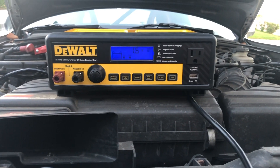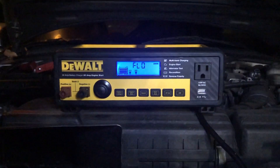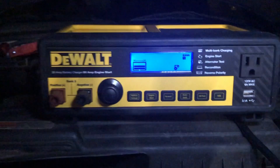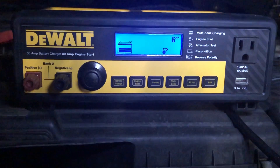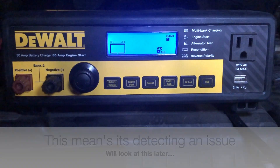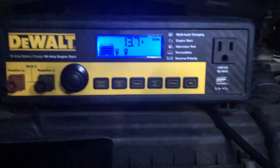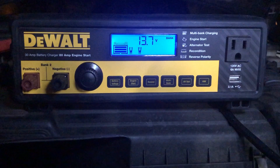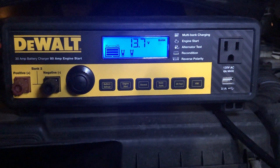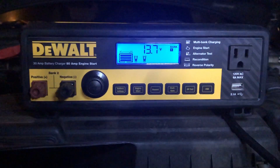If you liked the video, please subscribe and like. About two hours later — it's dark now at night — the battery has finished charging and we should now be able to verify the alternator test. One of the reasons I picked this up was the LCD display; most battery chargers don't have a clear LCD readout, but I wanted to be able to get a voltage reading and charge the battery while having an engine start feature. It looks like a pretty good product so far — let's see if it starts.